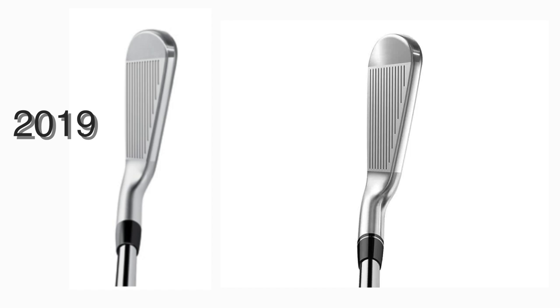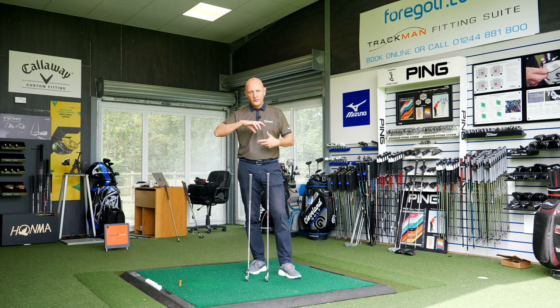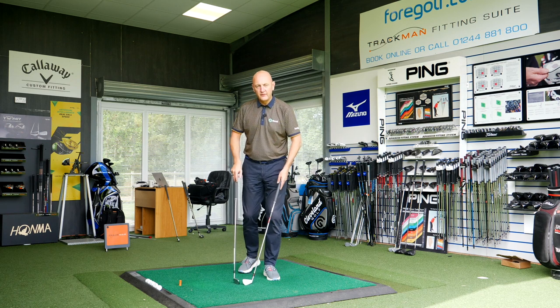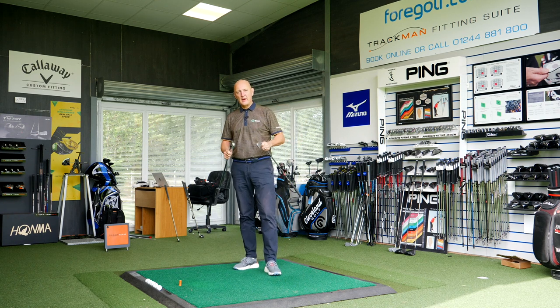More importantly, what they've changed at address is less offset on the 2019 version — that will appeal to a lot of golfers. There's also a slightly slimmer, narrower top line on the 2019 club, achieved by chamfering off that top line. They've thinned elements down visually through clever chamfering and changing the colour and shade of the material, which gives the appearance of being just that little bit smaller. Overall profile of the club — very little difference other than those two things.